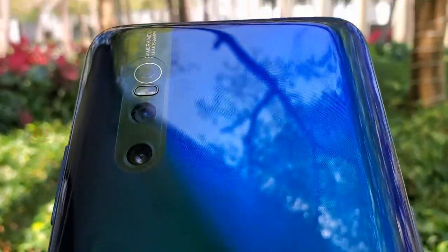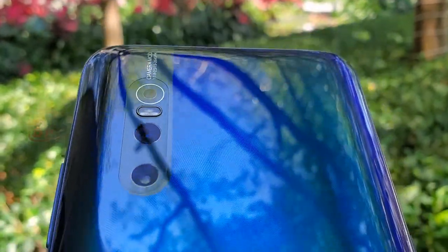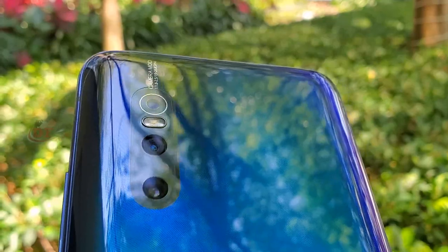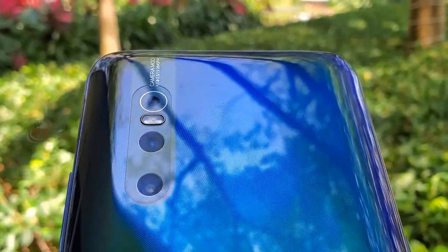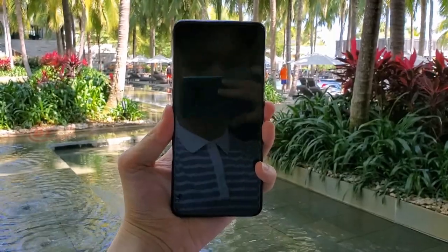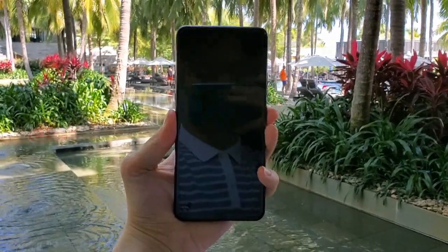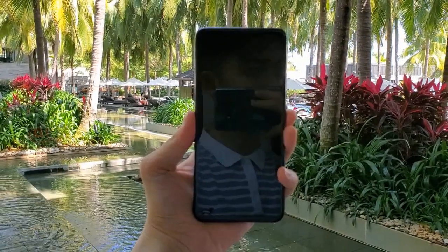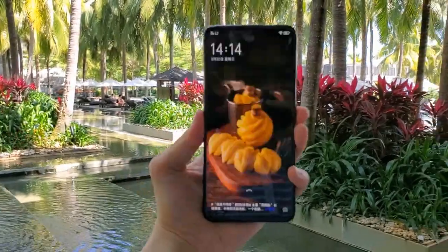The last one is a depth sensor at 5 megapixels. I'll finally show you the camera samples — best or not, what's your opinion? Let's look at the quick phone specs: this phone has the Snapdragon 675 chipset processor, 8GB of RAM, and up to 256GB storage available.